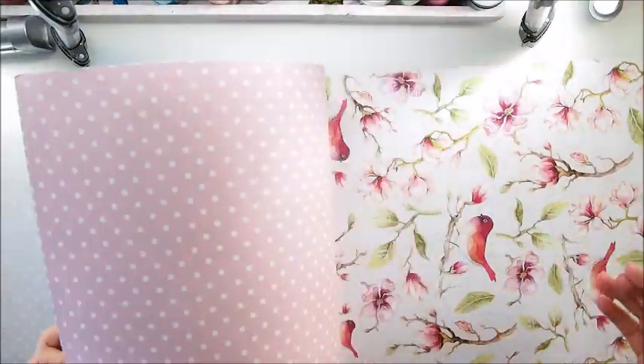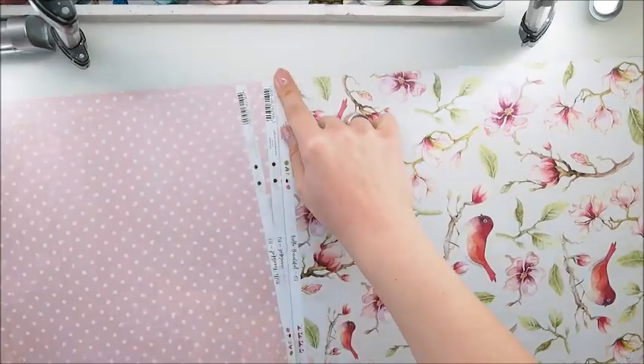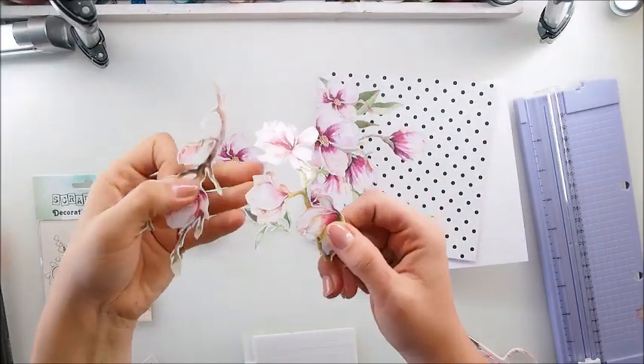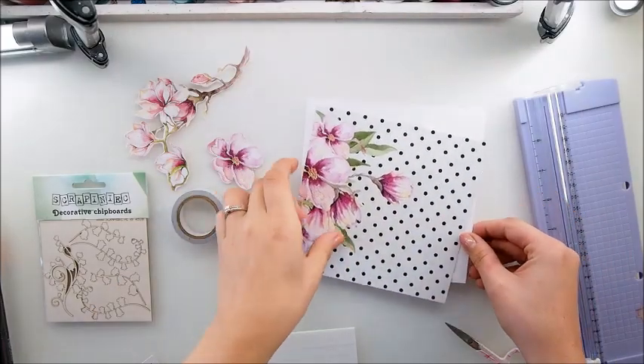Maybe I will use this one. I'm gonna cut that into smaller pieces and get back to you. All the beautiful flowers are fussy cut and I have my background ready as well.